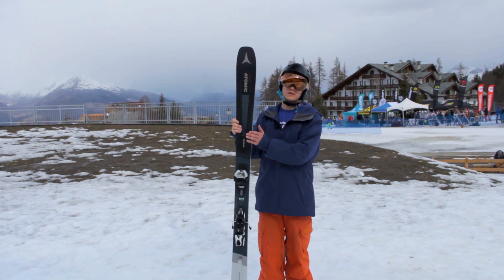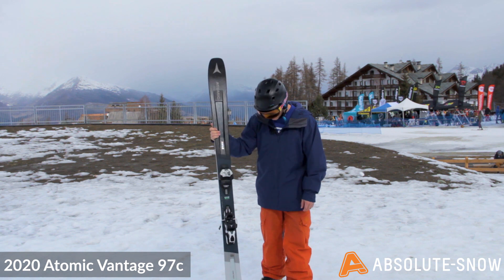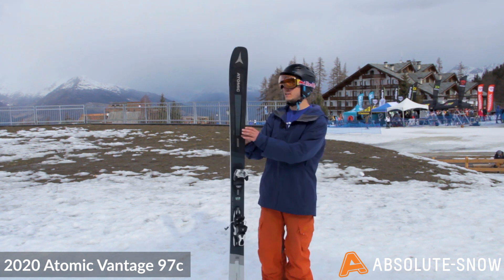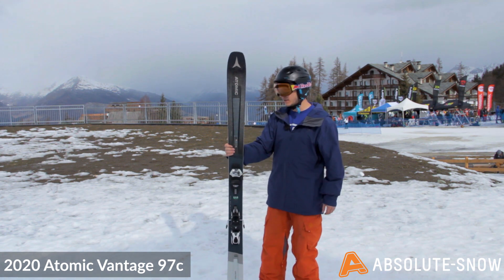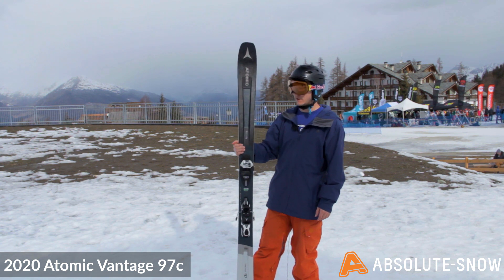Here we have the Atomic Vantage 97C. This ski is a great free ride ski and really, really lightweight. That's the focus of the ski, keeping the weight down. So it makes it really fun, really playful, but it's just super user friendly.